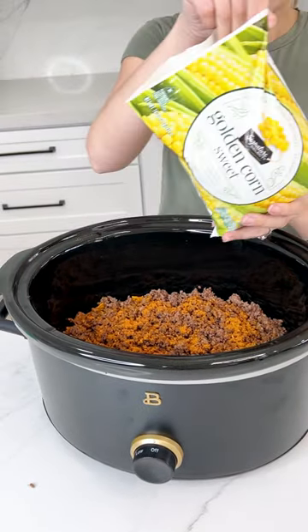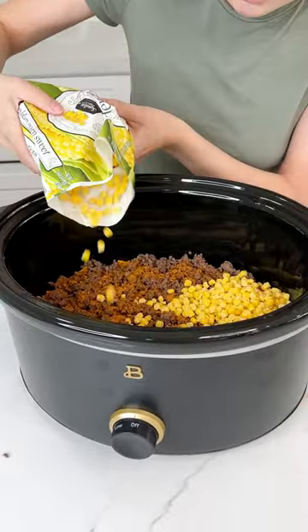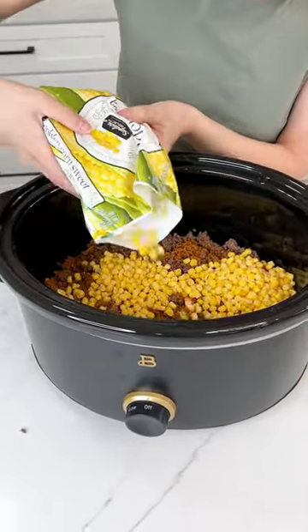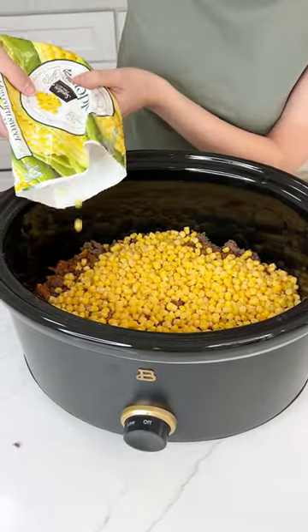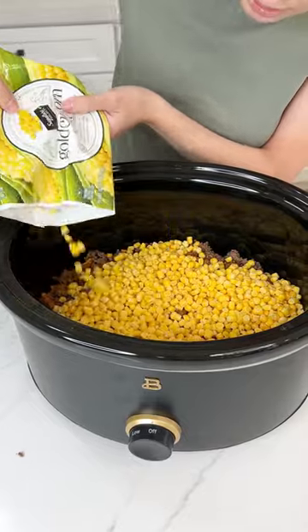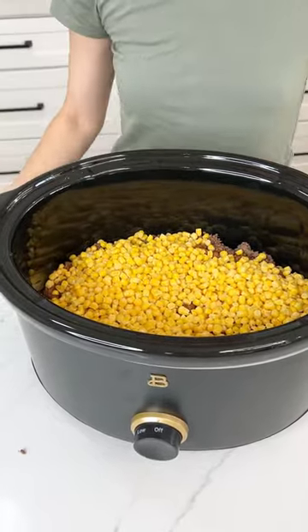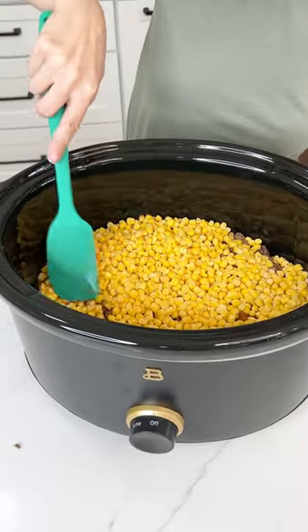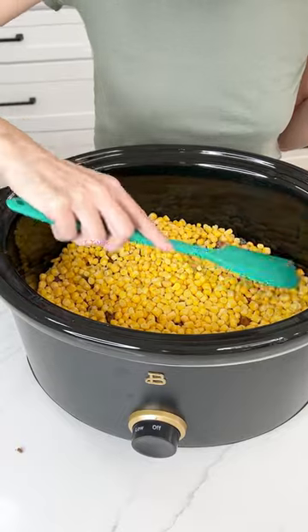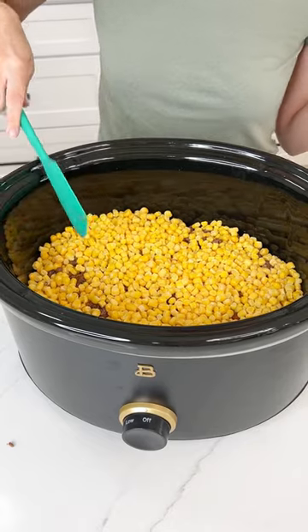Now I'm going to go ahead and grab some frozen corn and use this whole bag and put it right on top. You can use canned corn, fresh corn, whatever you like, but I just like the frozen. The extra liquids will help make this dish so tasty. Spread that out — we really want all these ingredients spread from edge to edge, side to side of the Crock-Pot.